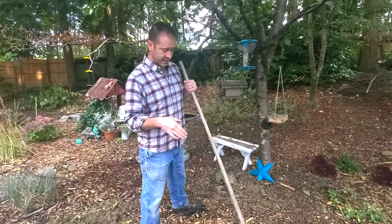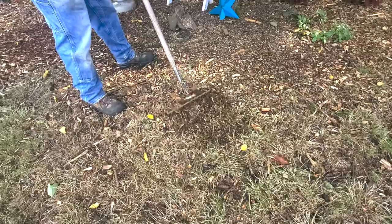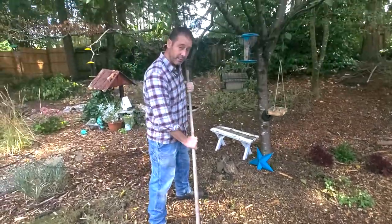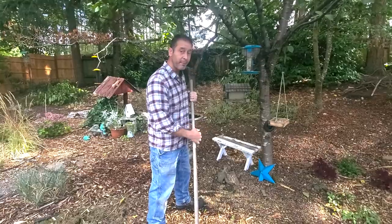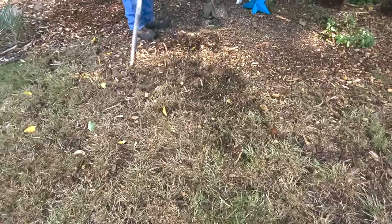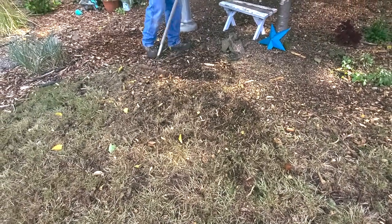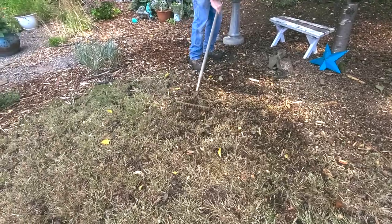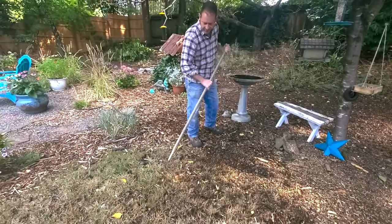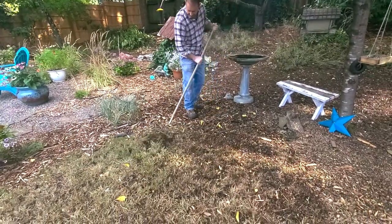Down here we've actually got some of our mulch that the squirrels have been busy throwing out into the grass. What we're going to do is use the bow rake to move the mulch back into the mulch area and out of the grass. This rake works well for really big pieces of material too — sometimes you can't get larger wood chip pieces with a fan rake, so a bow rake in this situation is great.